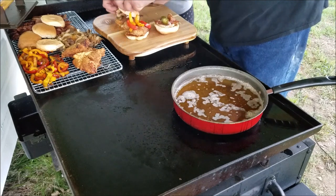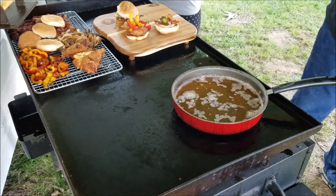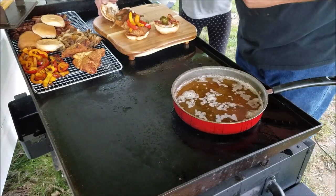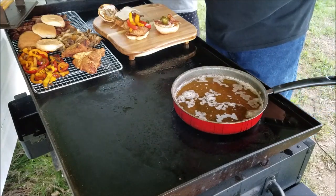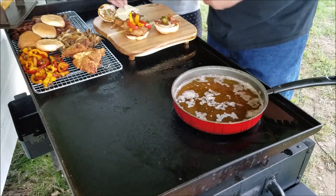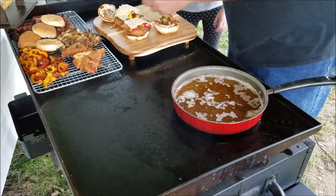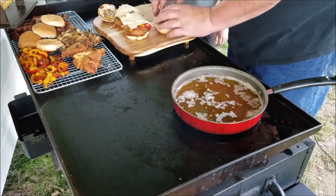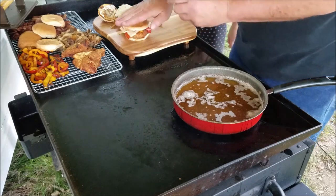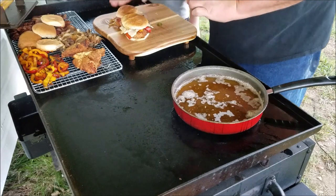Oh, I forgot — you want cheese on yours? Yeah, I want cheese on mine too. So build these things like you want to — that's kind of what we're doing, making them up as we go along. We're using some Pepper Jack cheese on ours. And you know it's gonna be really good when you do that squish — you heard that crunch!